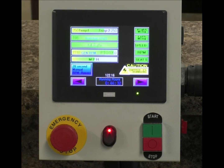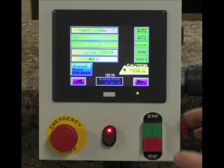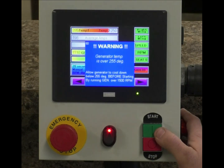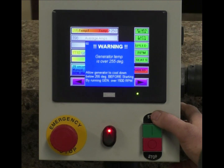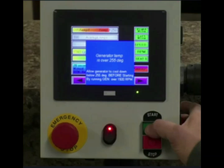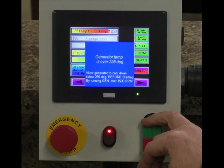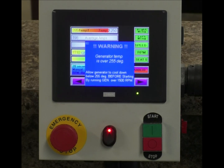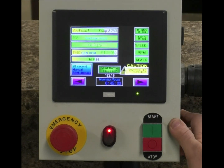I want to show you one more thing — this only happens at the end of the field. You come out of your field and hit your stop button. Let's say your generator temperature is up to 285 degrees — the system is telling you to change your operation because the unit is getting too hot. After hitting stop to turn around at the end of the field, it will not allow you to start again until you cool that generator down below 255 degrees. It shows disabled — hitting the start button won't change anything until temperature drops below 255 degrees. Once it's below that, you can hit start and go back to zapping.